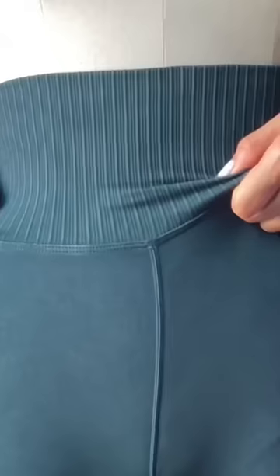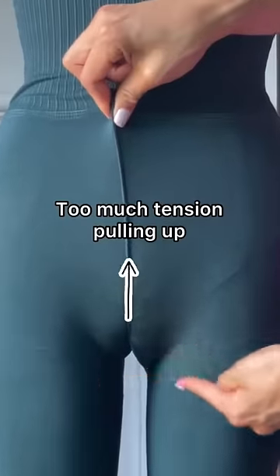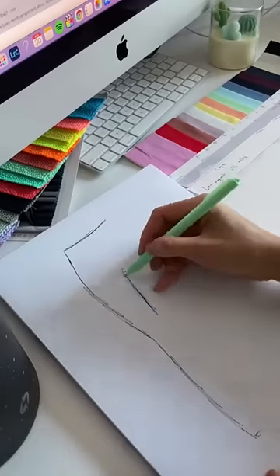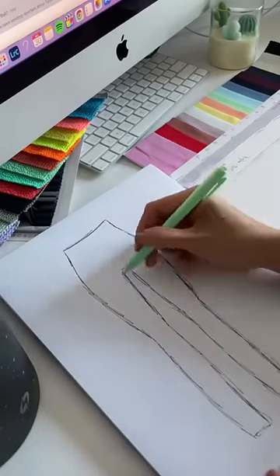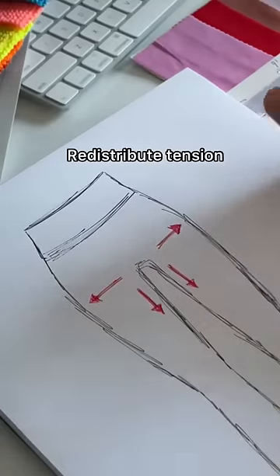I'm sure we've all experienced this — you pull your pants up and you get a front wedgie. This is happening because there's too much tension pulling up from that front rise seam. So how do you remove that tension?